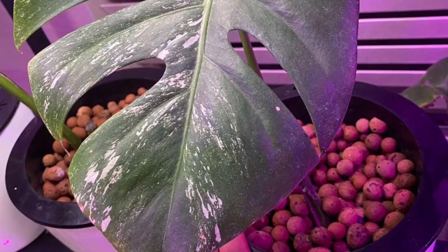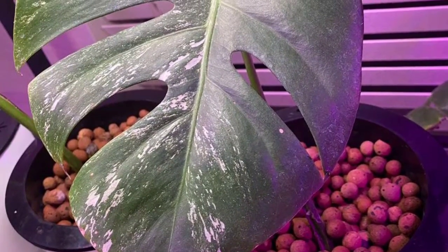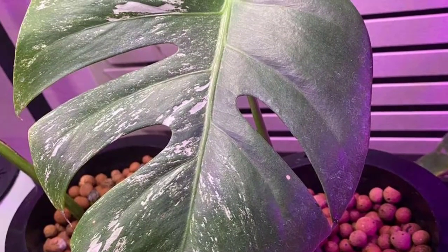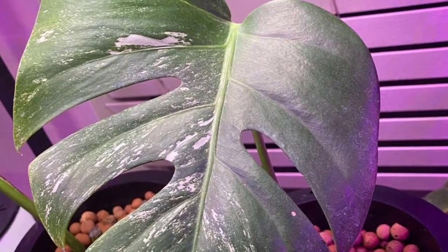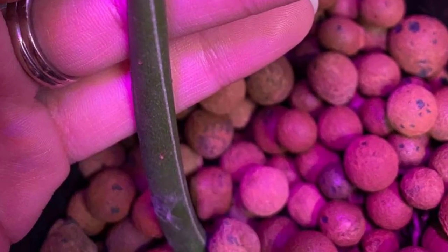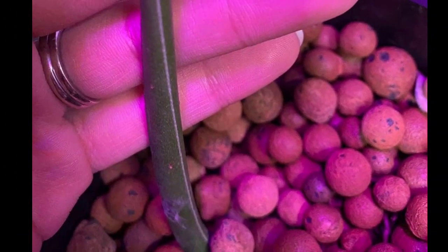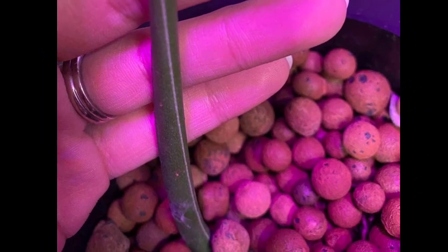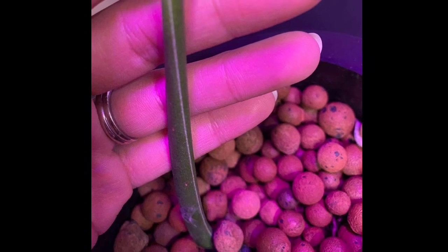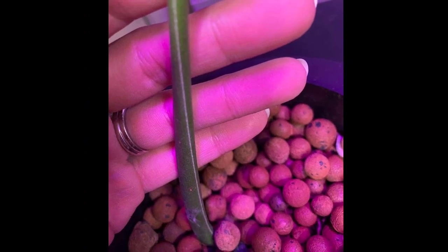A fellow planty friend of mine had posted some beautiful Monstera in a Facebook Purge group. They were so beautiful, I just had to have one. So I reached out to her and asked if they were still available. She kindly told me yes and showed me my options.